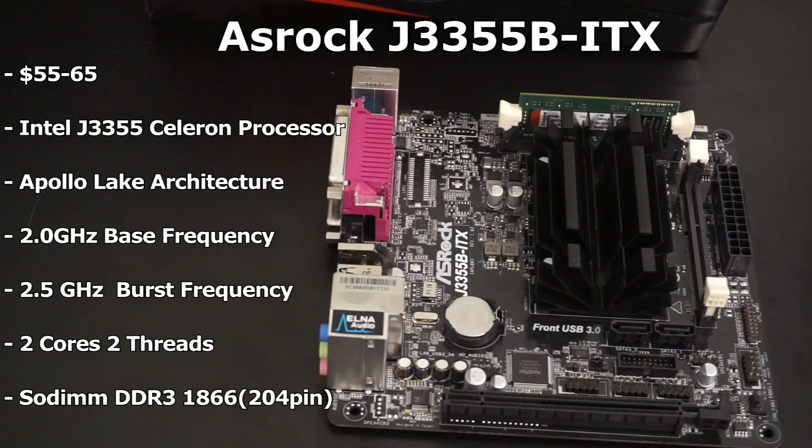The board requires 204-pin laptop RAM and supports up to 1866 DDR3. As far as graphics go, you can use the integrated graphics on the CPU, which are honestly pretty bad. You do, however, get a PCIe 2.0 16x slot for graphics adapters.